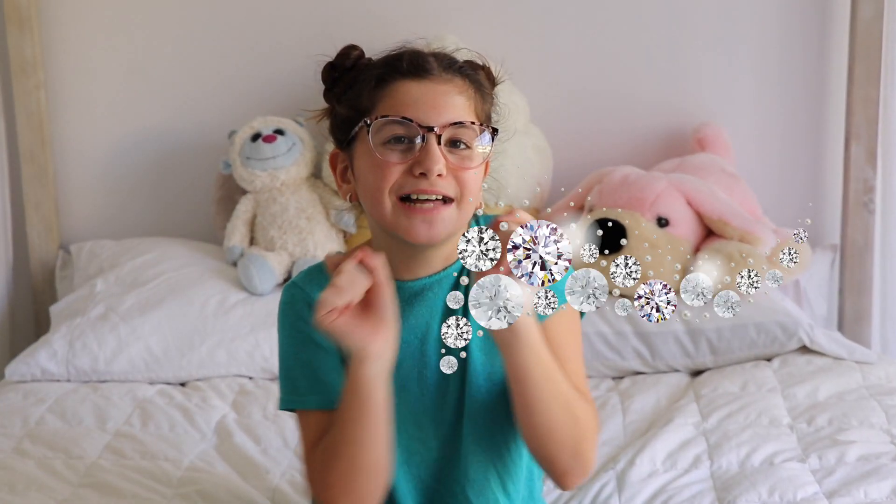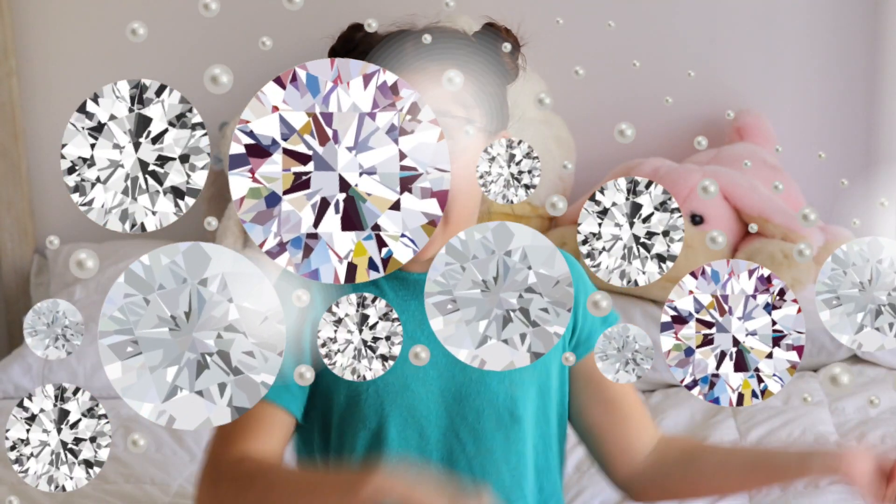Hey guys, so today we're here with Adele's DIYs, and today I'm going to teach you how to do nails with holographic nail polish and little gems on them. Now, let's get started.